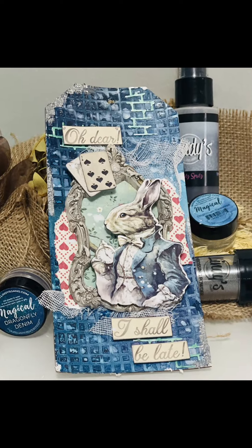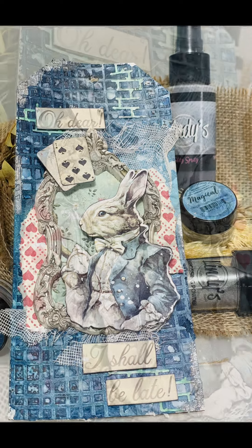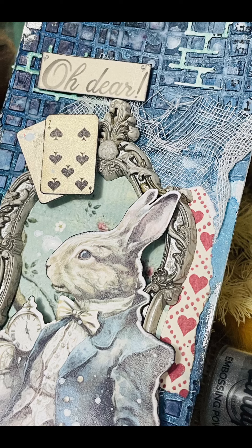And here are a few close-ups for you. I hope I've inspired you to make something arty and crafty with your own Lindy's Stamp Gang products. Thanks for watching.